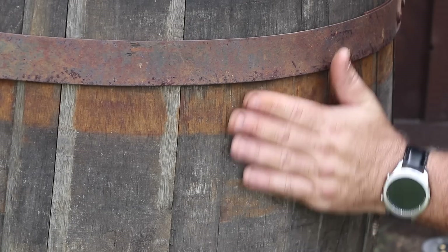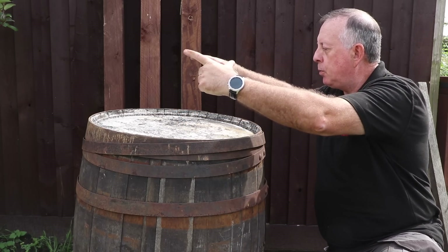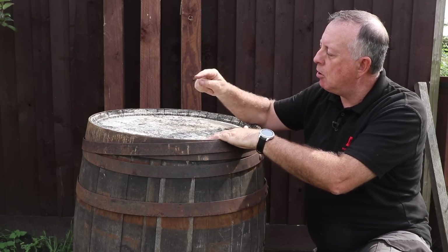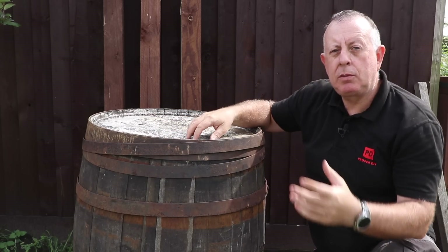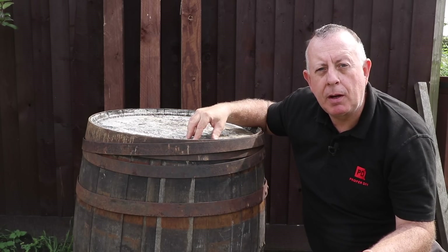The only problem with whiskey barrels is that when you stop storing whiskey or any liquid in them, they tend to start drying out. So these segments have dried out, the timber has shrunk, and these hoops have all gone loose and it all starts looking a bit ragged. So I need to sort that out, and while I'm doing that, I want to bring this oak back to its former glory.